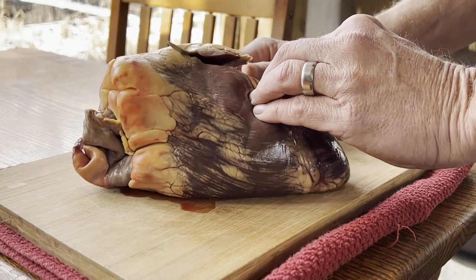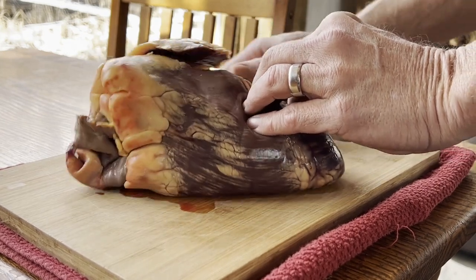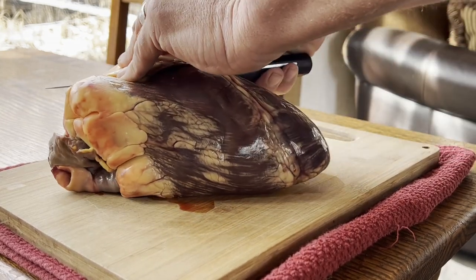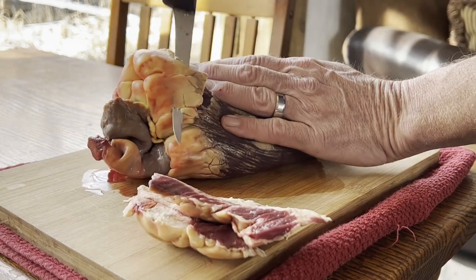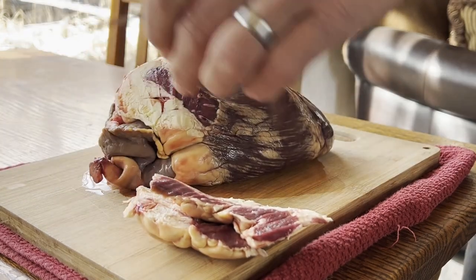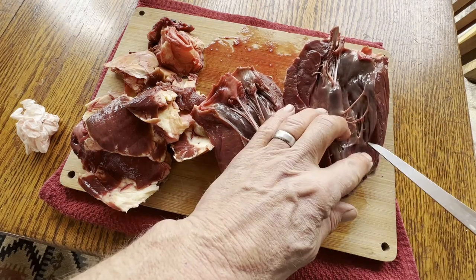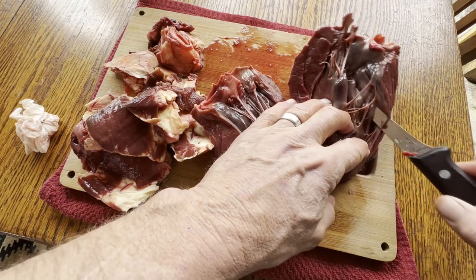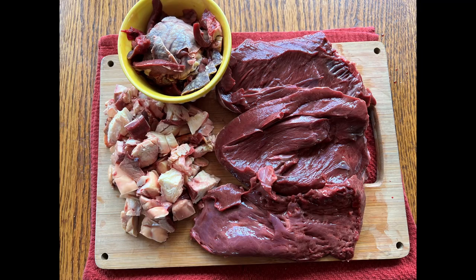I began by trimming off all the fat and the silver skin. Using a recipe similar to how one would confit duck legs, I thought I might try to make this heart nice and tender and augment some of the stronger flavors of this organ meat with some strong spices. After trimming off all the fat and all the connective tissue, we ended up with this.